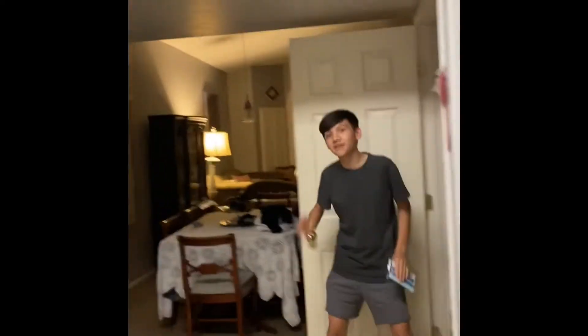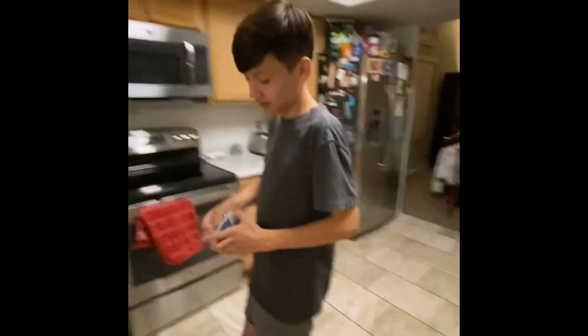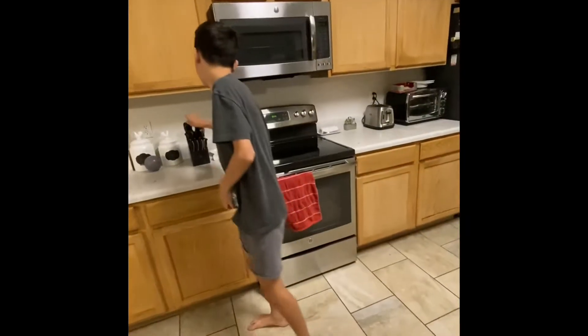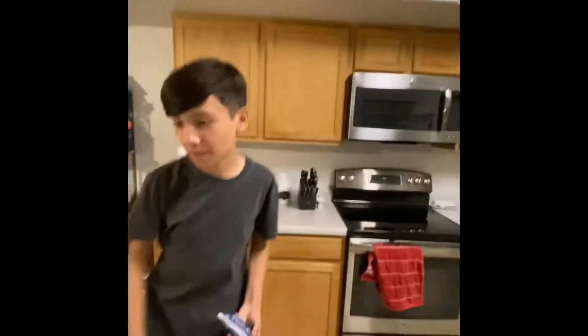First thing you need to do: get out your microwave popcorn. Pretty simple step. Remove it from the package immediately — and almost stab your cameraman.